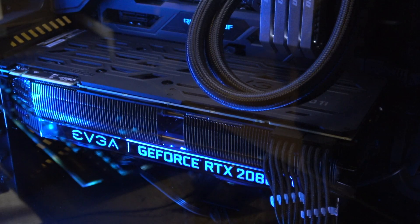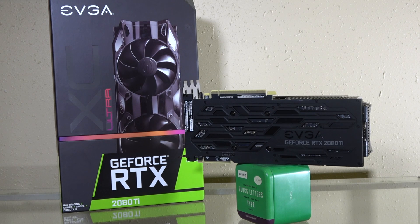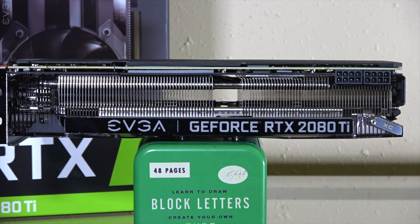On the opposite side from the fans, you have a pretty solid feeling metal backplate. It has some cutouts for some lines and the EVGA logo, but it does a pretty good job of holding it together. Sandwiched between the fans and the backplate, you have that metal heatsink array, and on the facing side you have two 8-pin power connectors and a RGB LED logo.